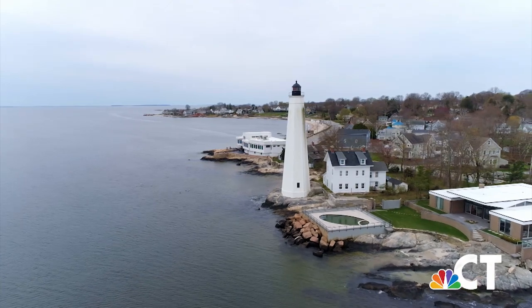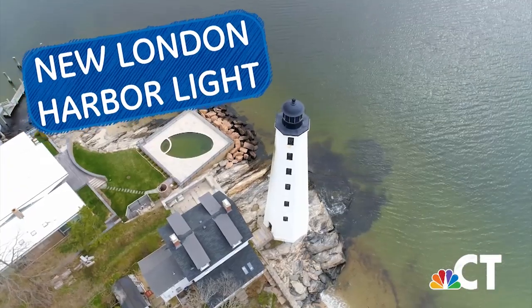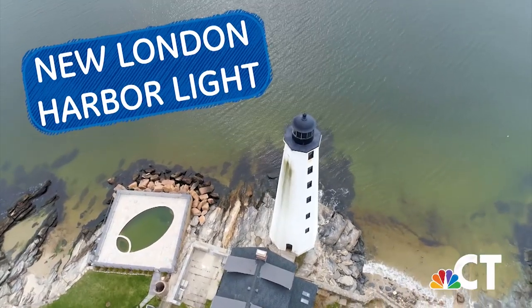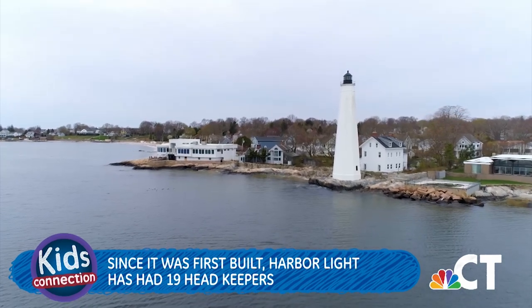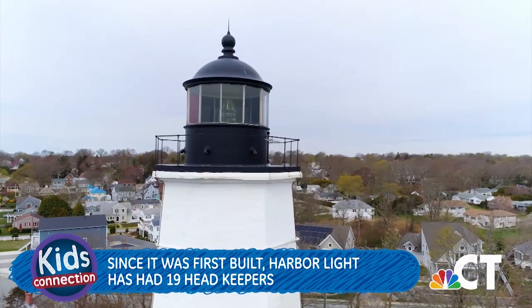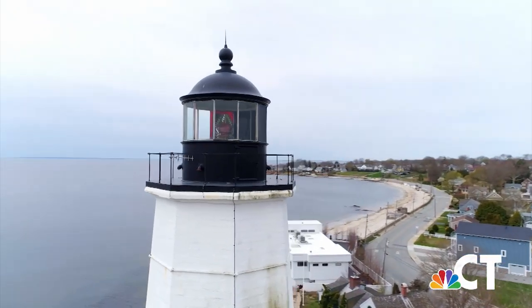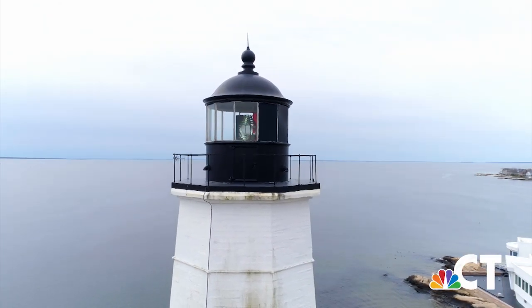Standing tall at the entrance of New London Harbor is New London Harbor Light. First constructed in 1760, it's the oldest and tallest lighthouse in all of Connecticut and Long Island Sound. Since it was first built, more than 19 headkeepers have kept the tower lit. But in 1912, New London Harbor Light became automated. Nowadays the United States Coast Guard operates the lighthouse, and they say from the top of New London Harbor Light, you can see more lighthouses than from any other place on Earth.